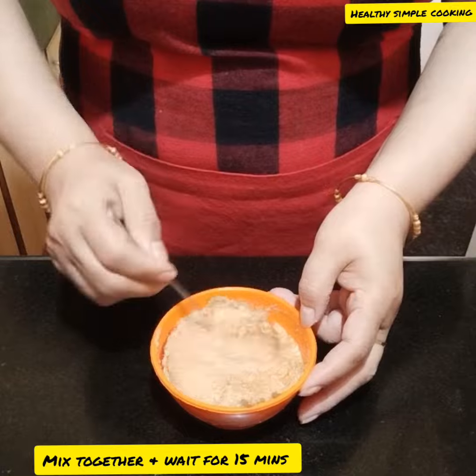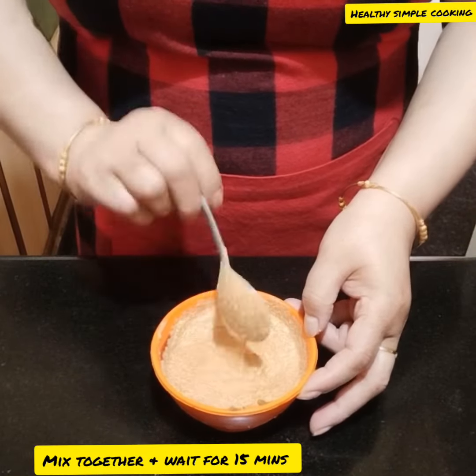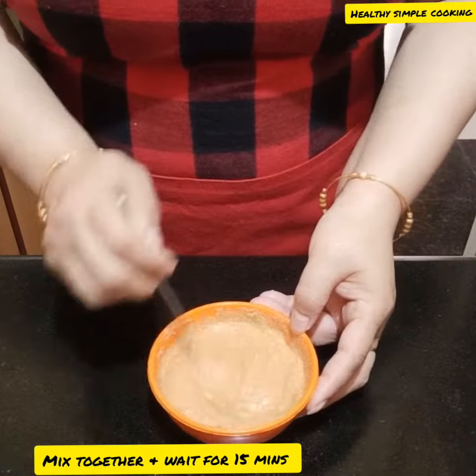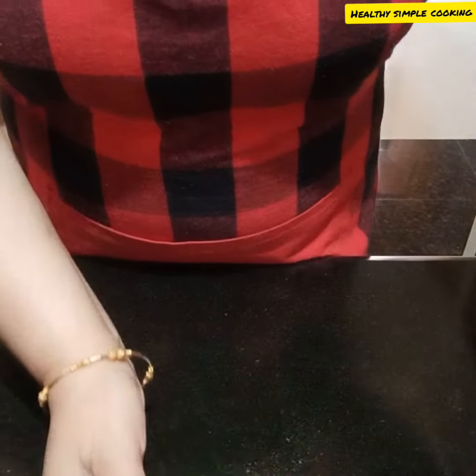Mix it well and leave it to the side. Make sure you mix it well so it is fully combined.